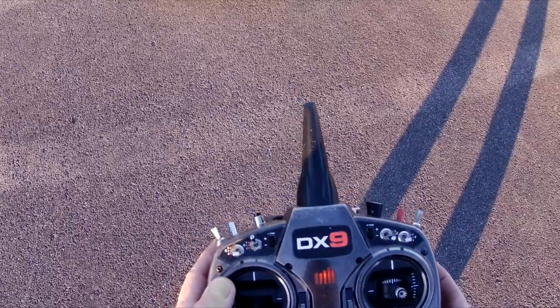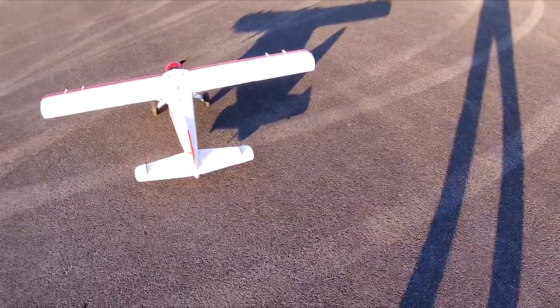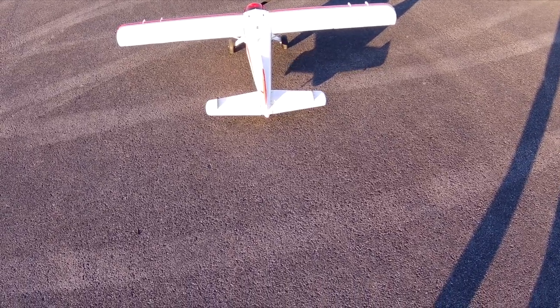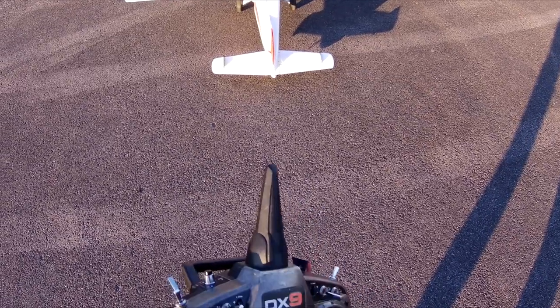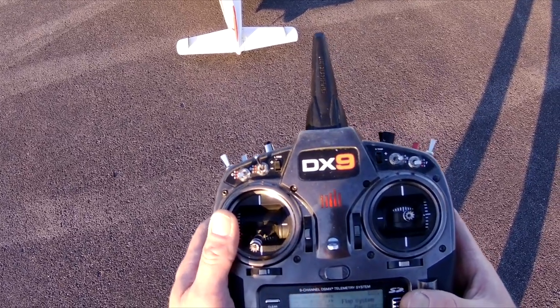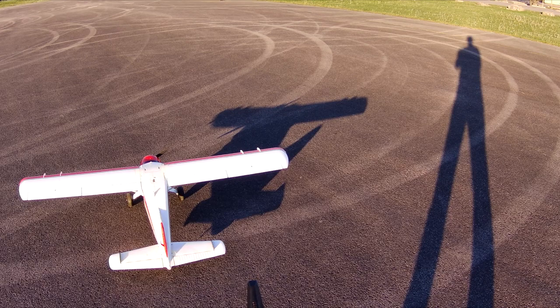Altitude negative one feet. Alright, so everything is on the low rate setting. 68 Fahrenheit, safe select is off. We'll do right aileron up, left aileron up, elevator up, elevator down, rudder left, rudder right. Half flap and full flap are the same settings, which I think I want to slow those down a little bit. 25.3 volts, zero amps, 68 Fahrenheit.